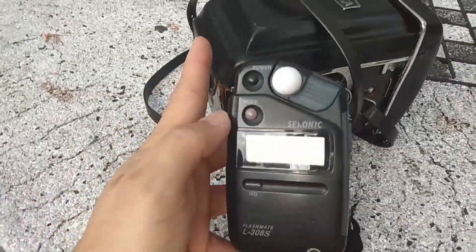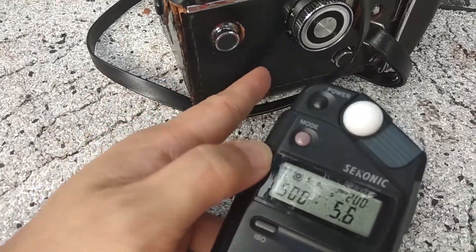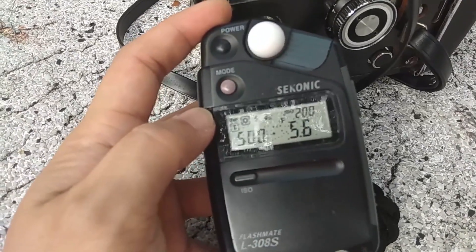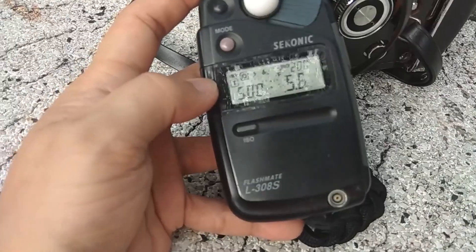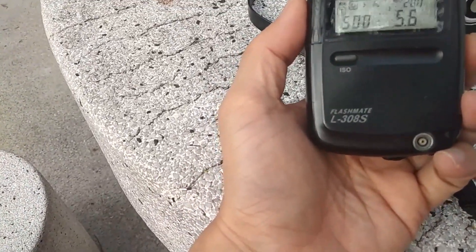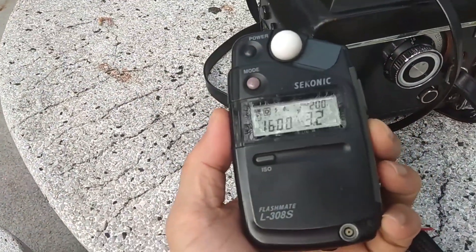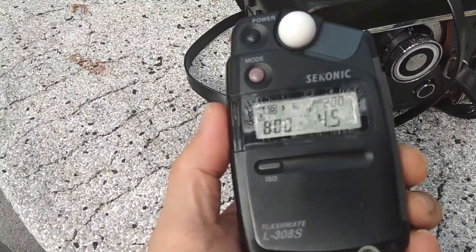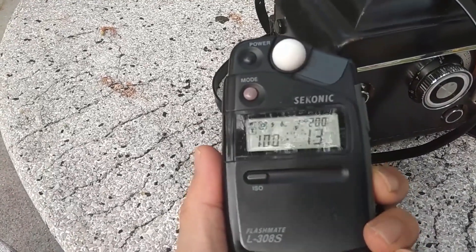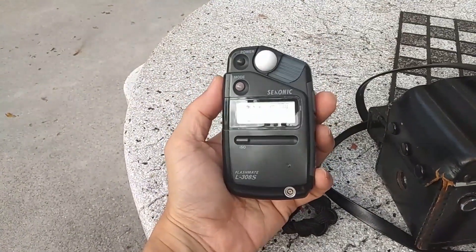About the metering — the Yashica Mat 124 does have a built-in meter, but I never use it and have never even tested it. So I'm using an external light meter, the Sekonic L-308S. It's quite easy to use with its LED readout. Since I'm shooting slides, I need the meter reading to be accurate, so I usually shoot at around 1/60th of a second.